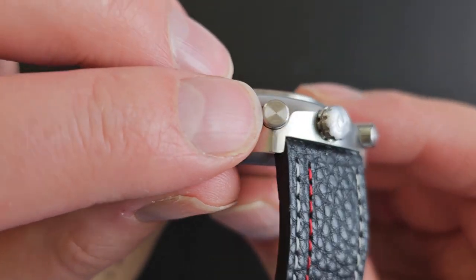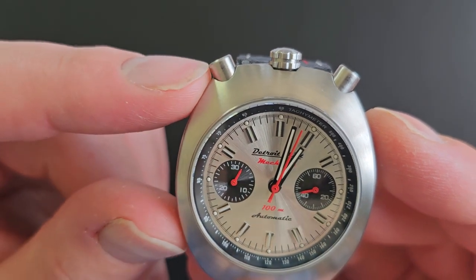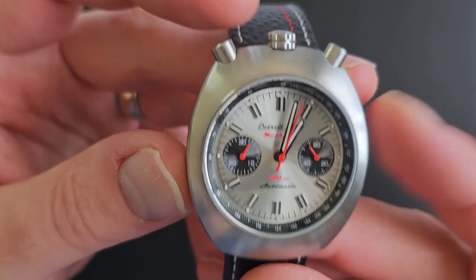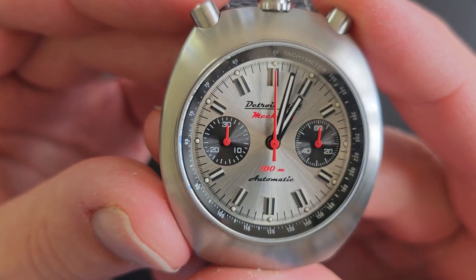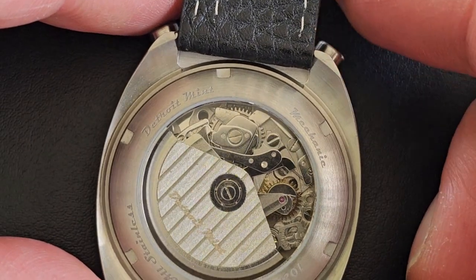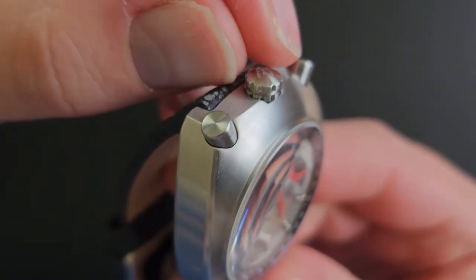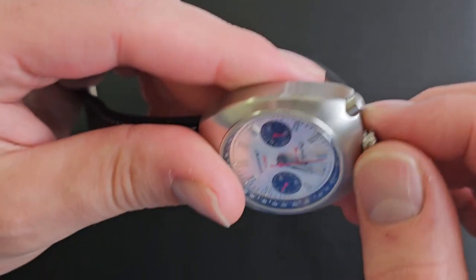The chronograph pushers have a radial brushing on the ends and are just smooth plungers. They are positioned at the top of the case, which is called the bullhead style — so the crown and the pushers are at the top rather than on the side. The left pusher starts and stops the chronograph, and the right pusher resets the second and the minute — it just snaps back instantly. Here's what it looks like from the back: start, then stop, then reset. The crown is signed with a D for Detroit, knurled in a very interesting pattern with a recess in the middle — very easy to grasp and the hand winding feels really good. The finishing is just exceptional on this watch.